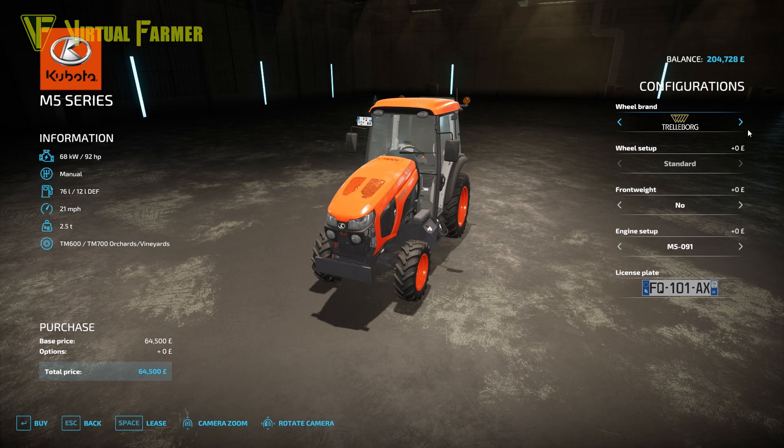Wheel brand selections have no extra options — just Johnnyburg and Verdistine. There's a front weight option going up to 450 kilograms, and engine setups go all the way up to 106 horsepower with just two engine options. There's also a license plate option.